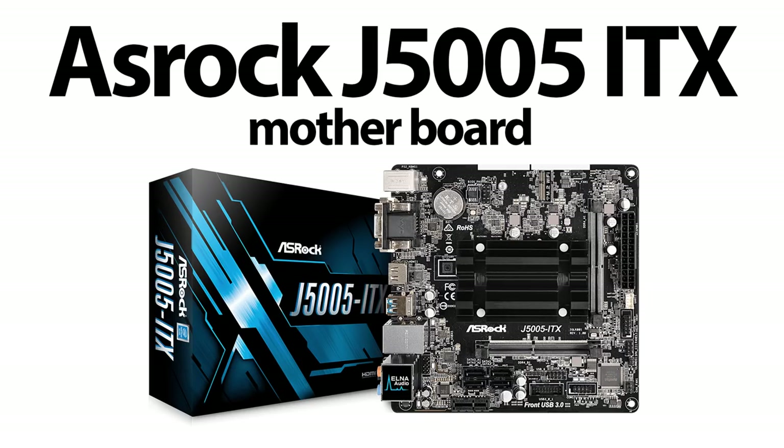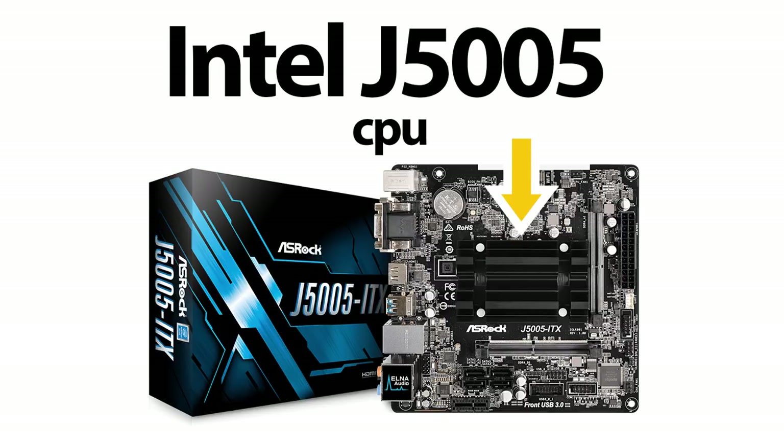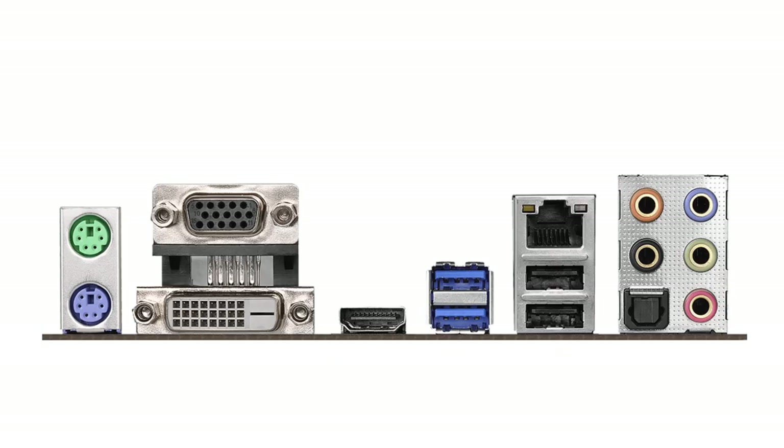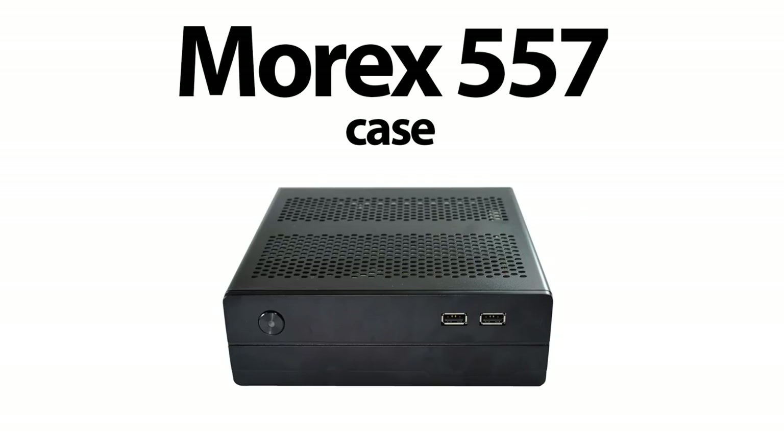At the center of this build is the ASRock J5005-ITX. It has a CPU on board that is passively cooled by a small heatsink. The CPU is the efficient yet powerful Gemini Lake Pentium Silver J5005, which has four cores, a base frequency of 1.5GHz and a burst frequency of 2.8GHz, four megabytes of cache, and a power-sipping 10-watt TDP. This CPU uses Intel UHD Graphics 605, which is 4K at 60Hz capable. The motherboard has HDMI 2.0, plus legacy D-Sub and DVI-D ports, USB 3.1, USB 2.1, and 7.1-channel audio with optical S/PDIF output.